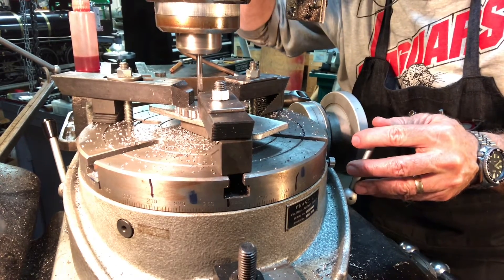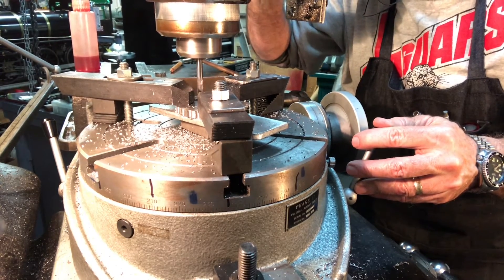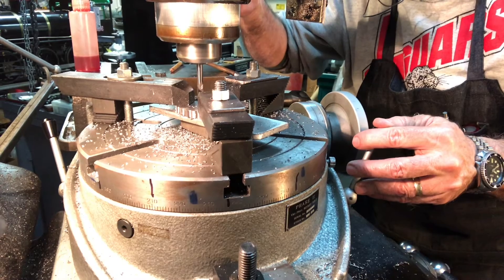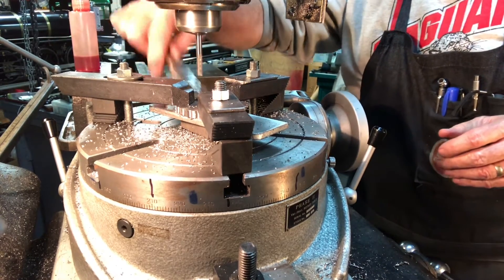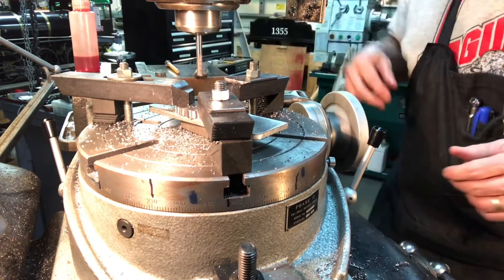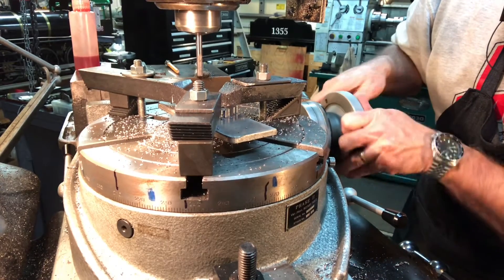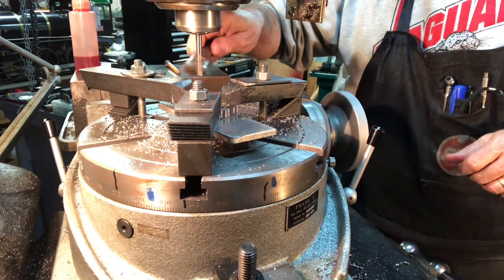Now we're about to mill the next-to-last scallop. Since the first segment I filmed tonight, I lowered the table, repositioned the clamps one position over exactly as I mentioned, and raised the table back up. There were only nine left to do. That last one was at 315 degrees and I've got one more at 330. I'll unlock the table, dial in to 330, lock the table again — I love the locking feature on the rotary table.